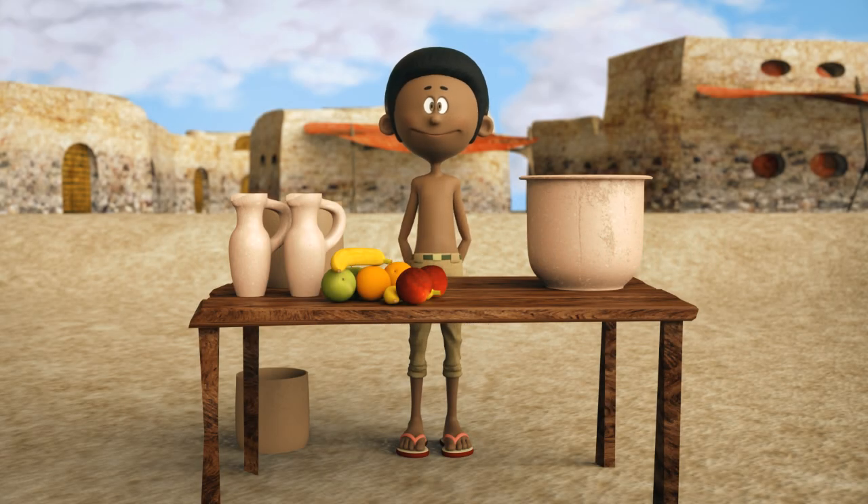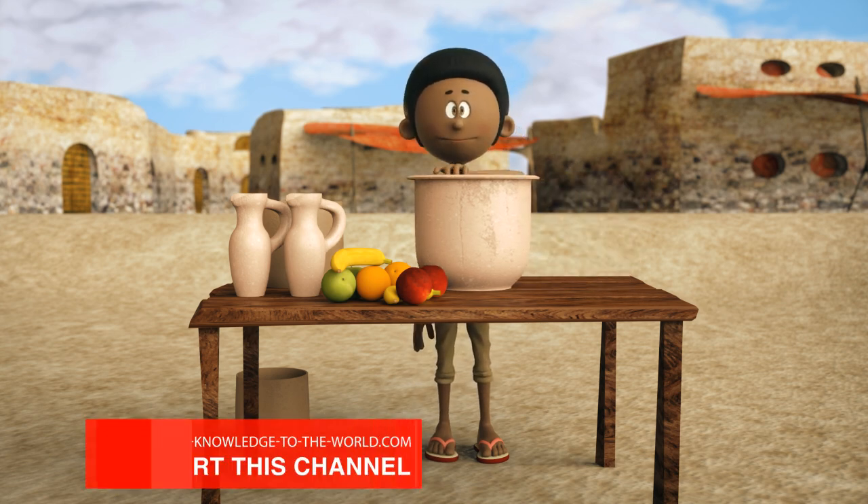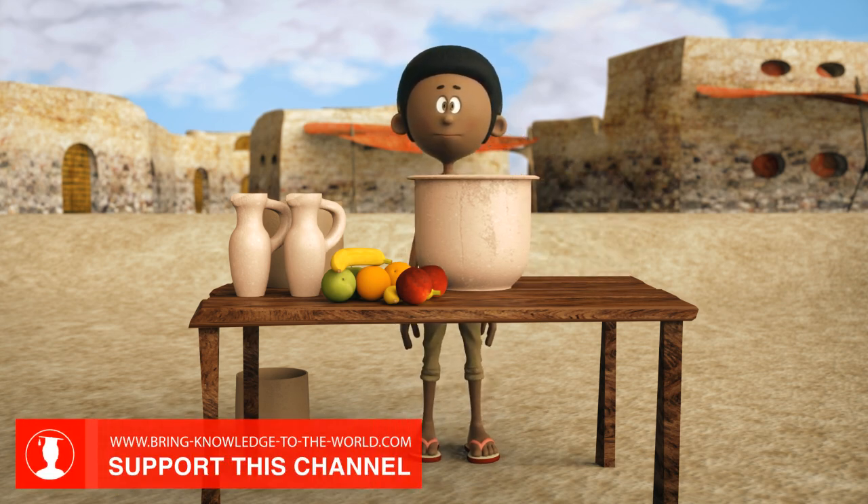The evaporation of liquids, especially water, is an important process in our nature. Evaporation can be explained very easily with the pot-in-pot refrigerator.